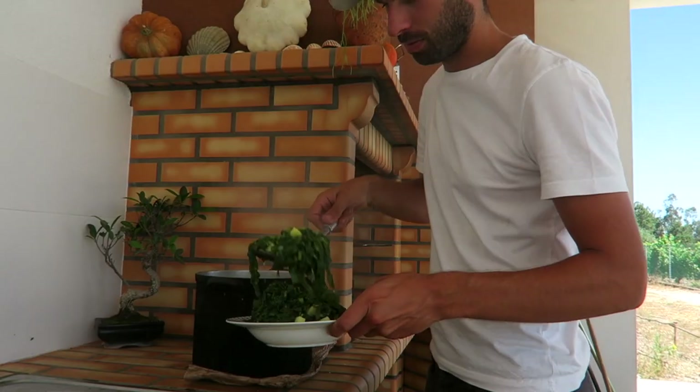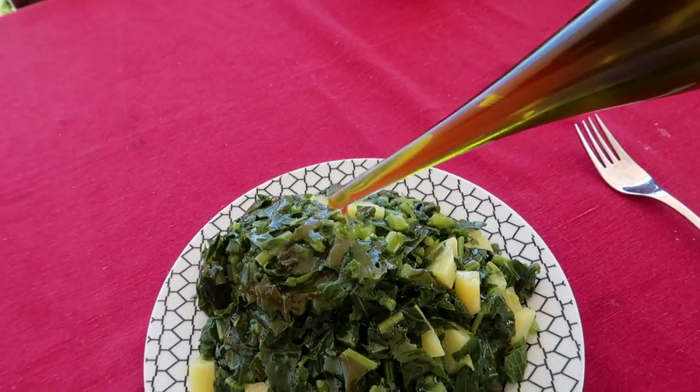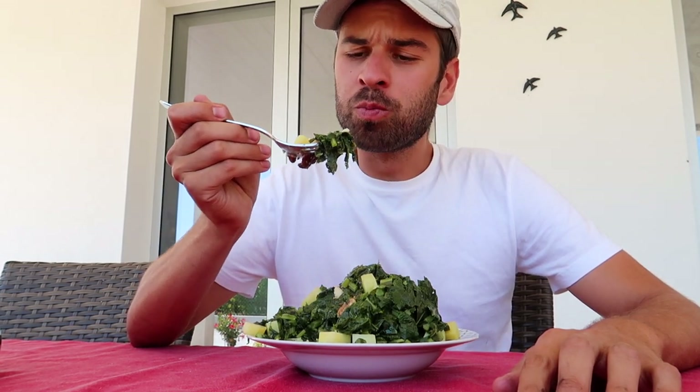Once the greens are soft and cooked, remove them and serve. This is a perfect dish — oh my god, look at these greens! Put some olive oil on top. Please don't underestimate the simplicity of this dish because each and every ingredient is locally produced in a natural and organic way.